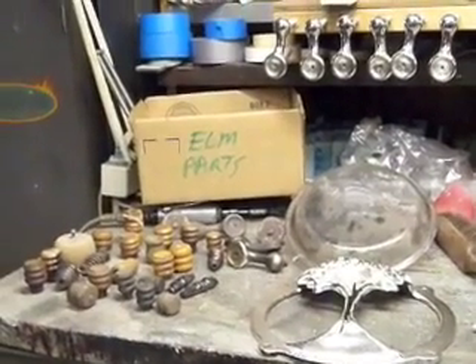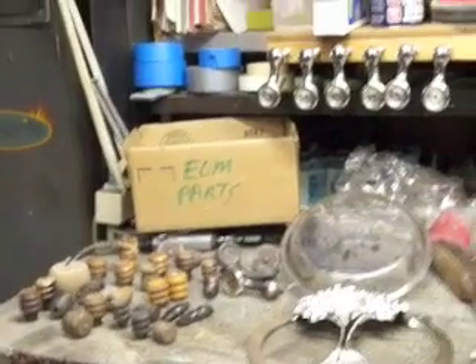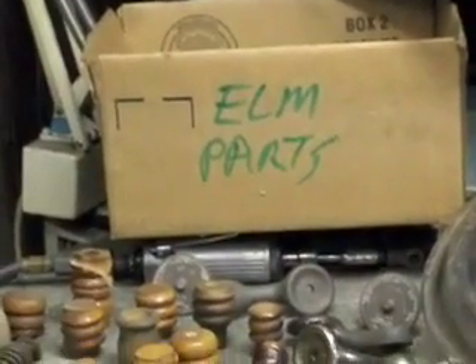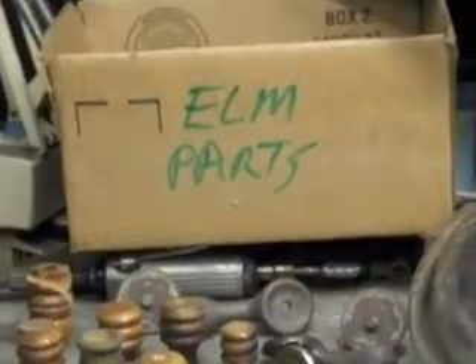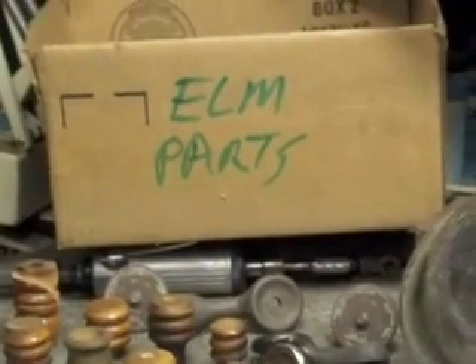Good morning. This is October 25th, 2010. Ever since I've started rebuilding elms, I've saved an assortment of parts, mostly knobs and handles and thermometers. And this box, this is my goody box with all the secrets.